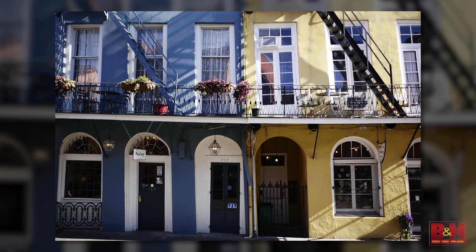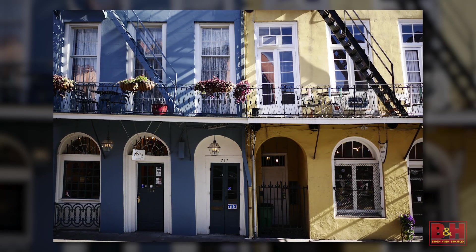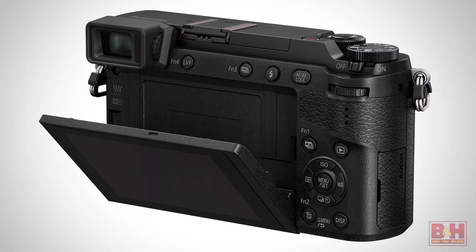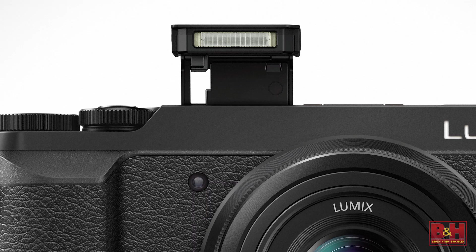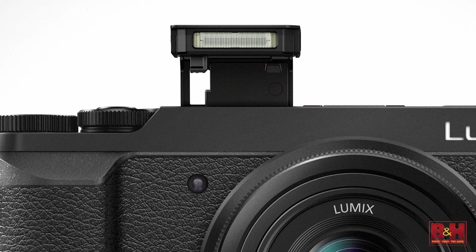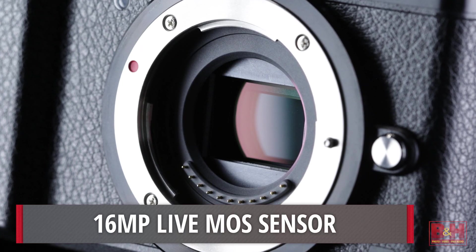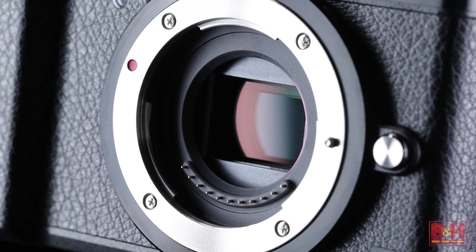With the GX7 being the predecessor, what features did you add or remove going forward with the 85? We brought back the 16x9 viewfinder, the tilt screen, the flash, and the overall smaller, lighter, compact design — in contrast to the bigger GX8. But we upgraded a few things. We put a brand new sensor in this — a 16 megapixel sensor — and we've removed the low-pass filter.